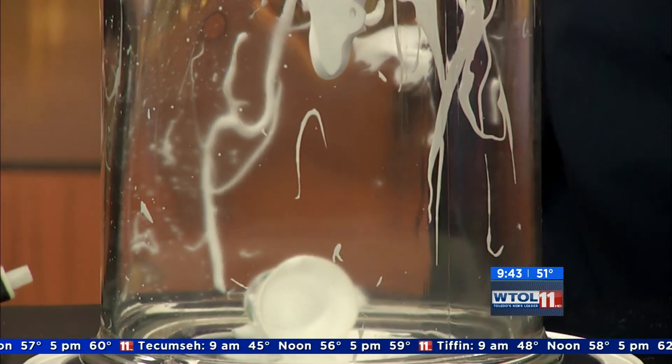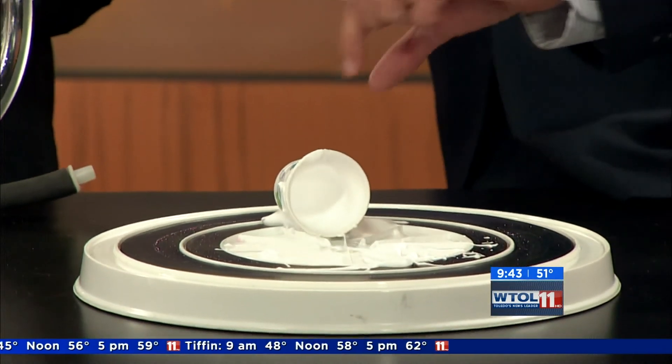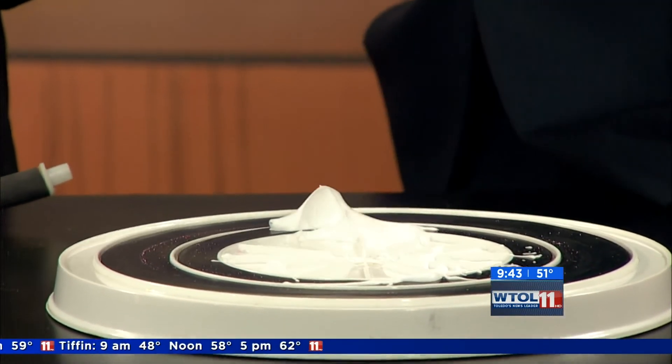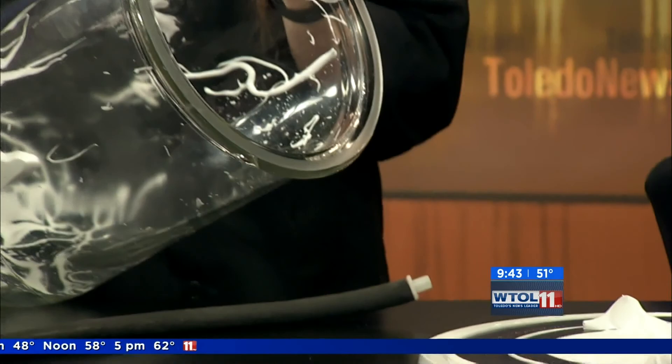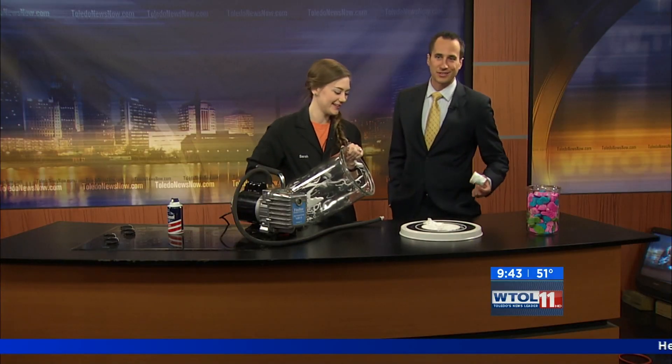That's what I was looking for! So now we have a mess — all of our shaving cream expanded most of those pockets of air past their prime and we just have a gross mess. Thank you so much Sarah, appreciate that. Stay with us — more WT11 Your Day coming up right after this.